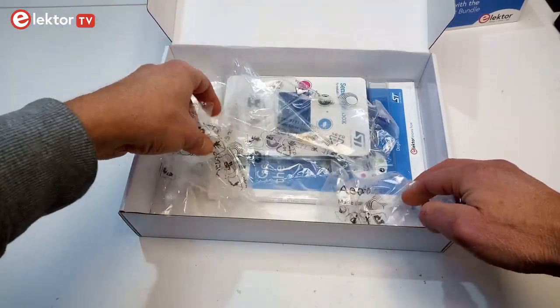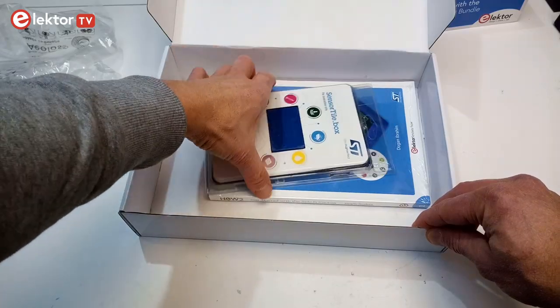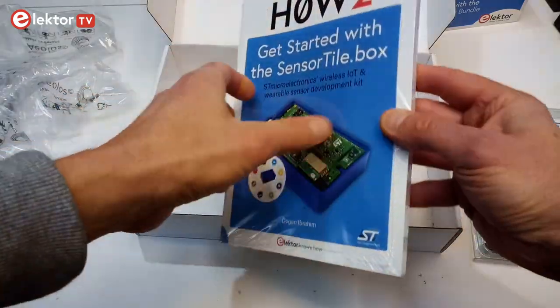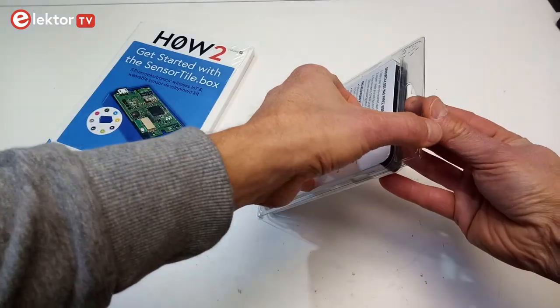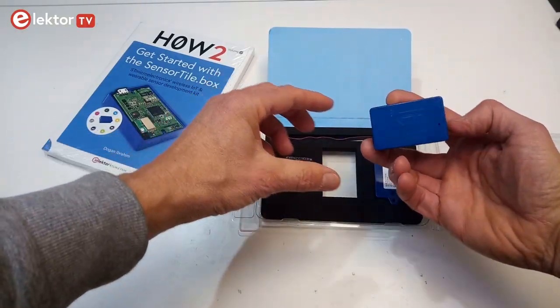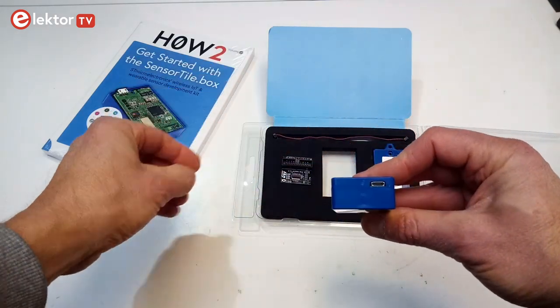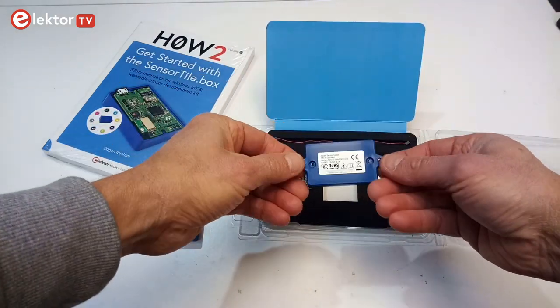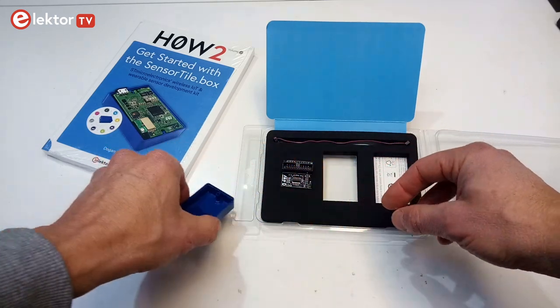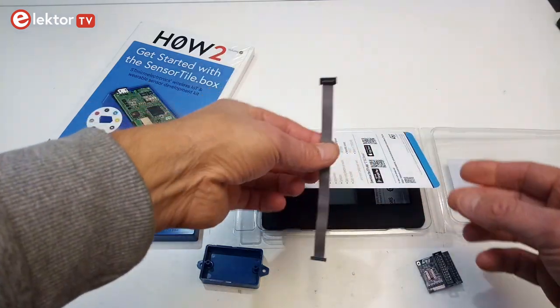The sensor tile box bundle contains filling material, the sensor tile box in its own blister, and the book 'How to get started with the sensor tile box.' Opening the blister we find a small blue box without buttons but with a micro-USB connector. There is also a second bottom shell with mounting flanges, and a JTAG adapter board with a short 10-way flat cable.